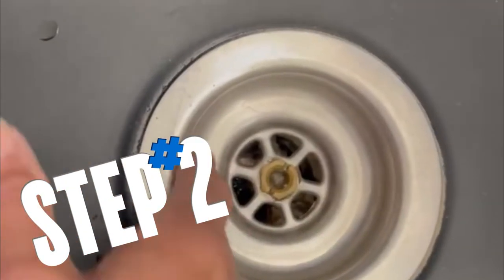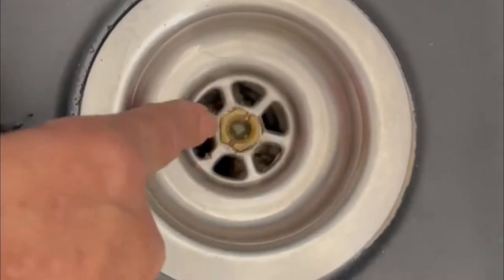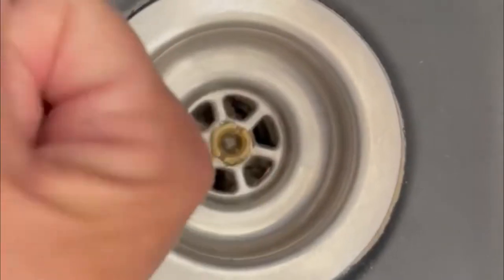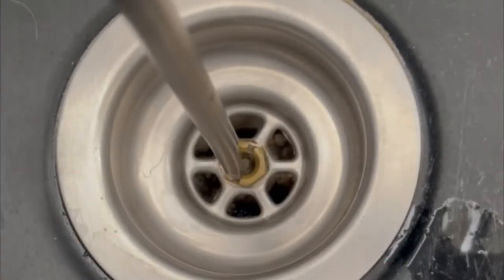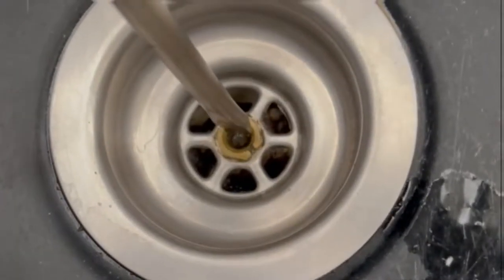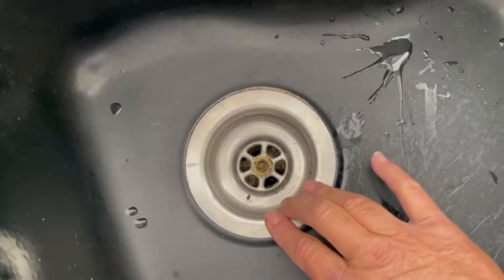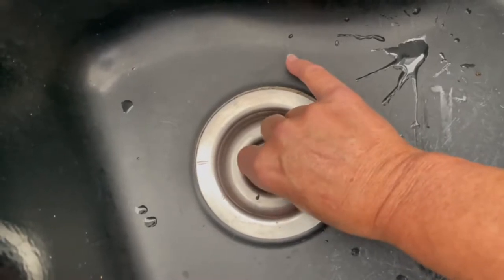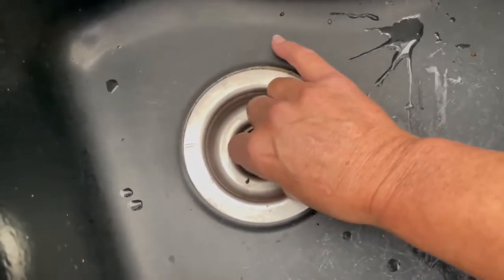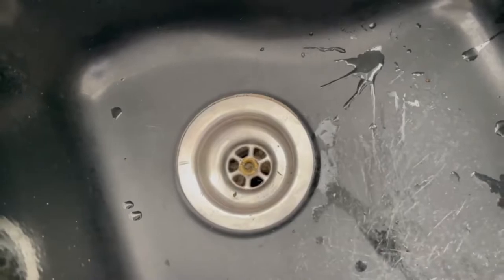First things first, we've got to loosen the gasket on the top side of the sink. You see this nut right here — it's perfect to fit a flathead screwdriver in. It's got to be a pretty big one, so we're going to start to loosen this up by just inserting the screwdriver and twisting it. Once you've loosened this middle nut, don't take it off — we're going to hop under the sink. We want to secure the basket because it may spin, so this is where the needle nose pliers come in to hold it in position while we loosen the nut underneath.